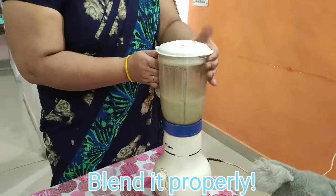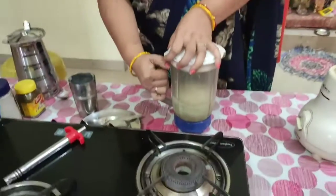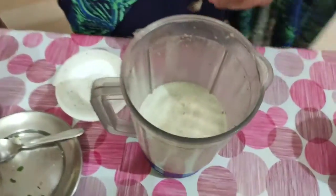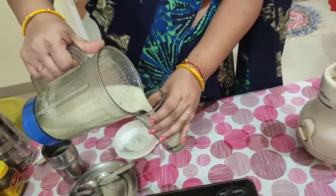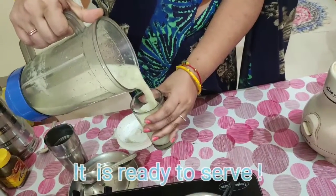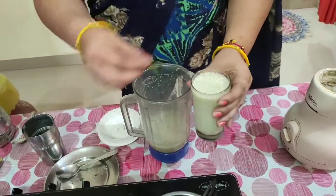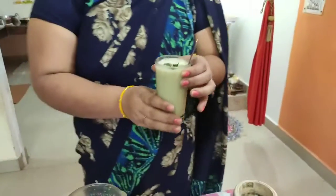So now I blend all together — all the spices, yogurt, and water. My salt lassi is ready. This salt lassi is ready.